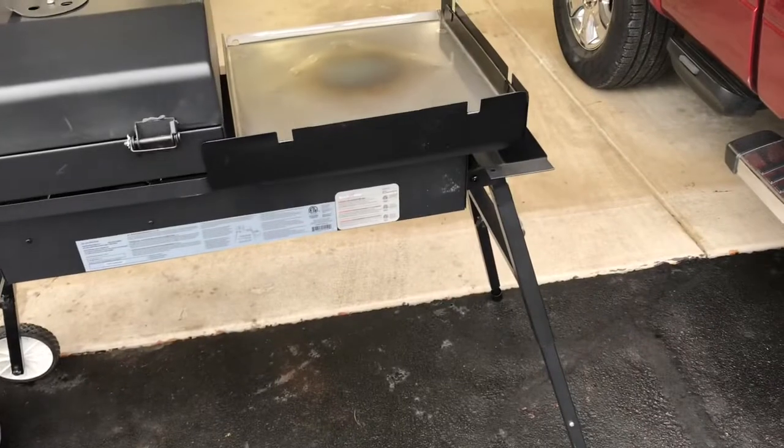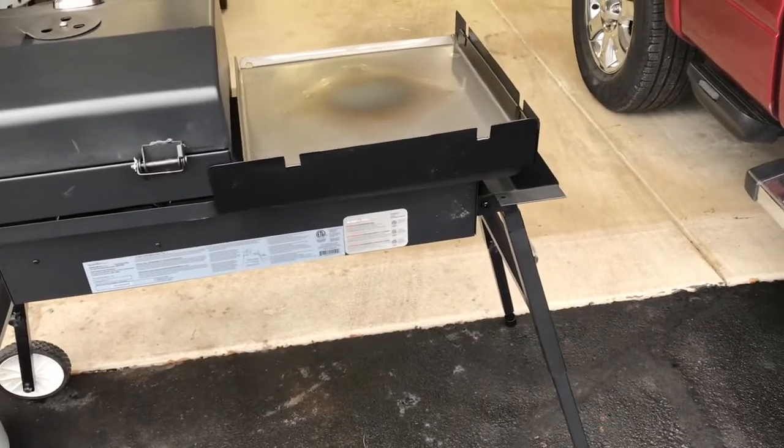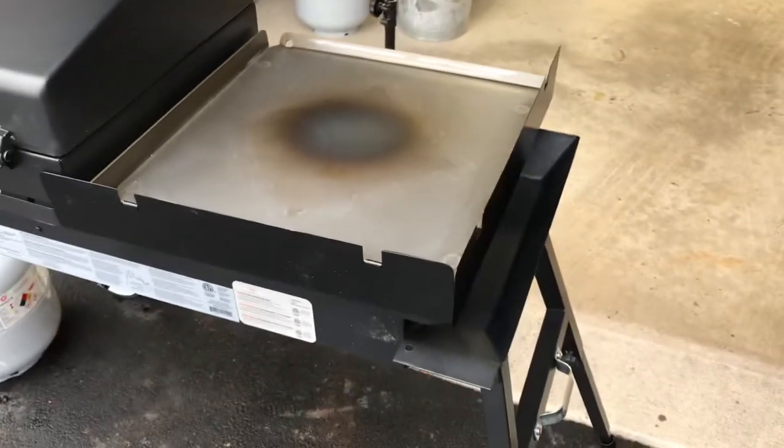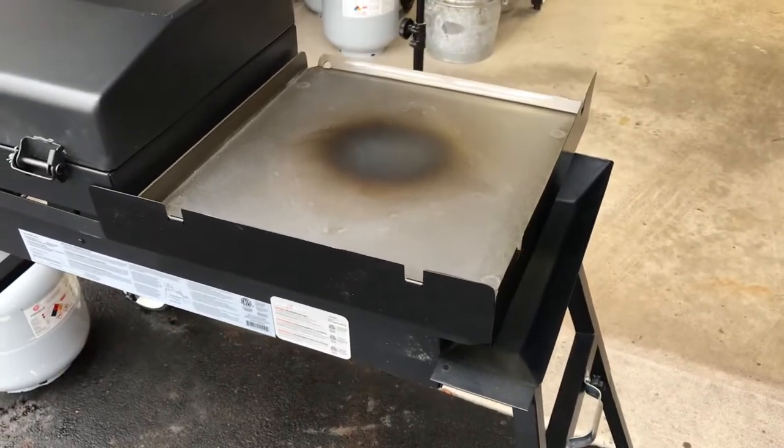The wind is hauling pretty good out here. You can see how those wind guards — or windshields, whatever you want to call them — work. Super simple to do, folks. I've got a third one that goes over there but I just have two of them on and it's really helping to maintain that flame.